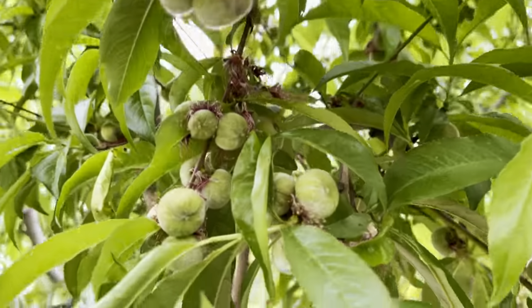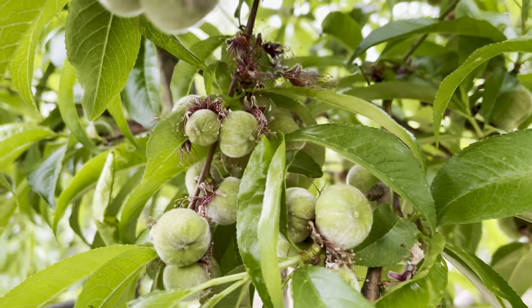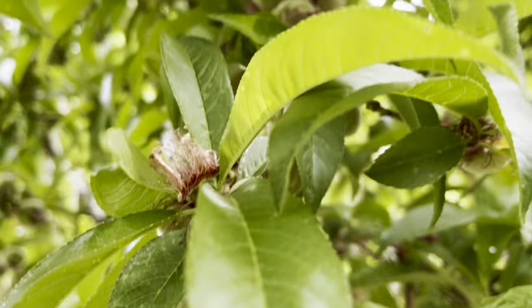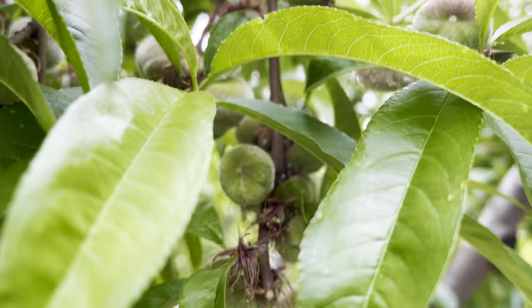I'll show you something really quick here. This is a donut peach. You can see how clustered it is right in this location — for thinning fruit. You can see from the title I put 'thinning fruit.'